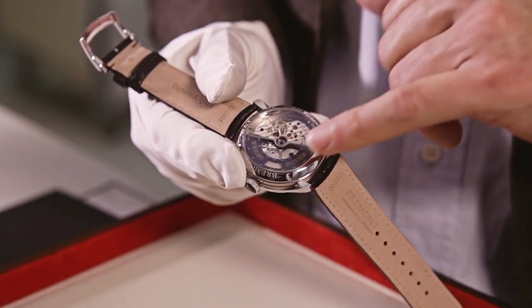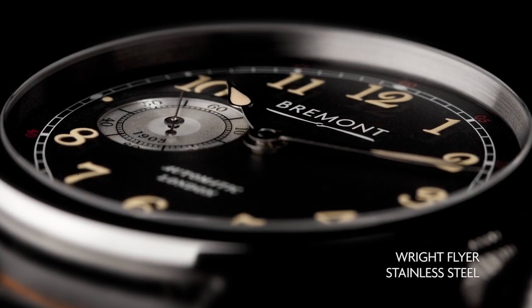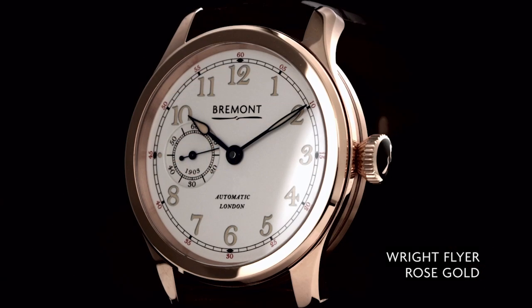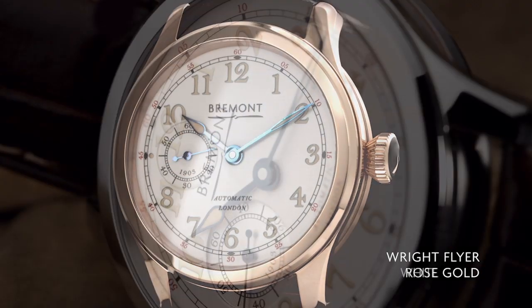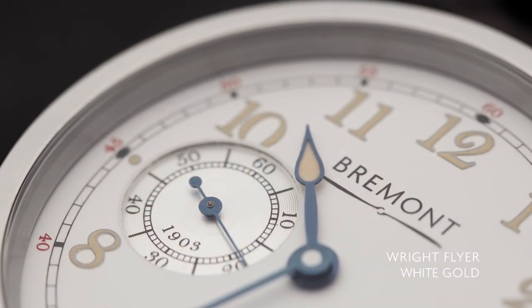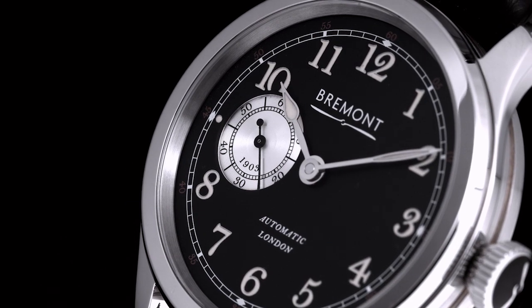The Wright Flyer watch comes in a 43mm case and in three different materials. We've done steel — making 300 pieces of those — 100 rose gold pieces, and our first ever white gold piece, of which we're only making 50. The white and rose gold come with white dials. To have a brand where so much of the DNA comes from aviation, as is Bremont's, and to work with something quite so special as this material, it doesn't really get better.